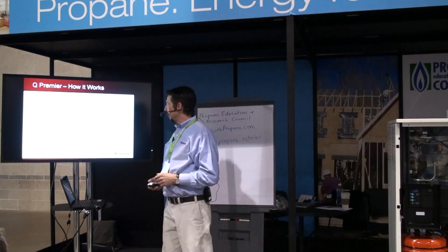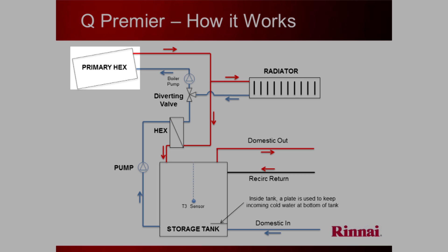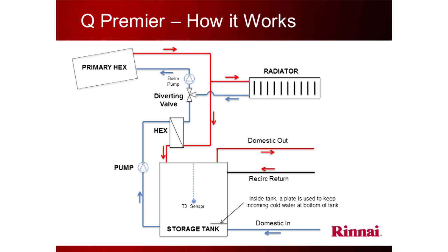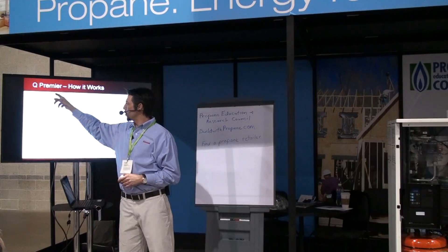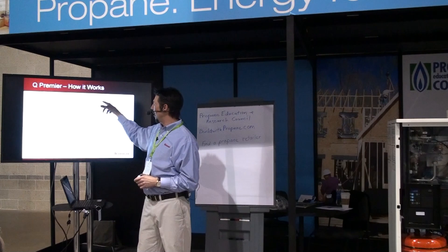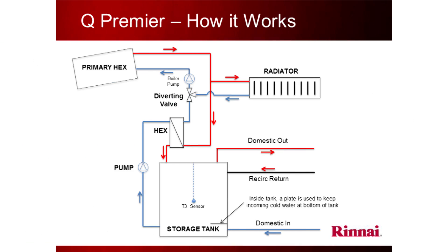How does it work internally? First, you have the main heat exchanger — HEX, H-E-X — that's an industry term. Let's call it the primary heating unit, the boiler part. The boiler part generates the hot water; the gas flame is in there. The hot water then goes to your radiators when there's a call for heat, and with the use of a pump it travels through a valve.